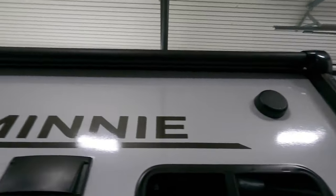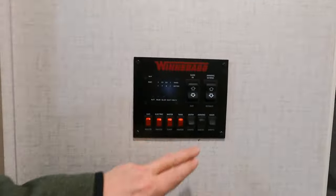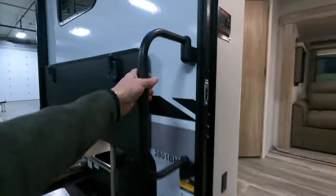Huge power awning with LED lighting underneath. We step right in here to the simple, convenient control panel right when you walk in the door.